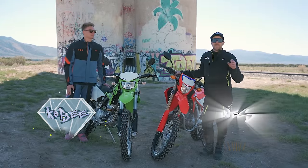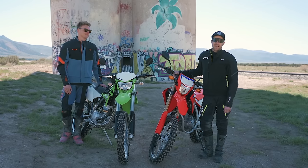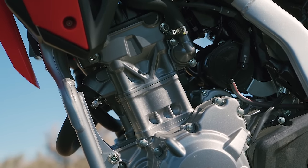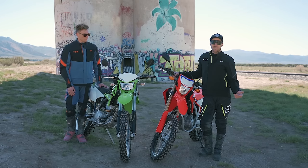If anybody tells you that a 250cc dual sport is enough, they're lying. That is why today we've got the big bore 300cc dual sports out here — one from Big Red (Honda) and the other KLX from Team Green (Kawasaki) — and we're out here to shake these bikes down.